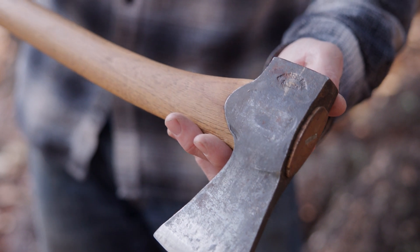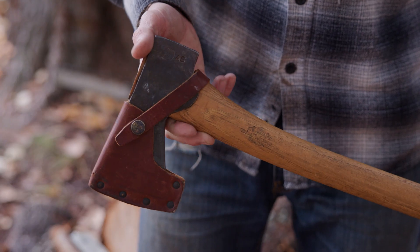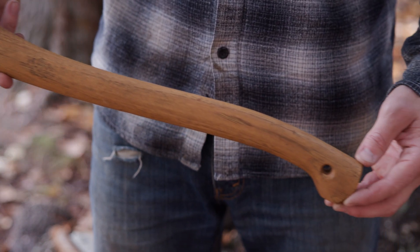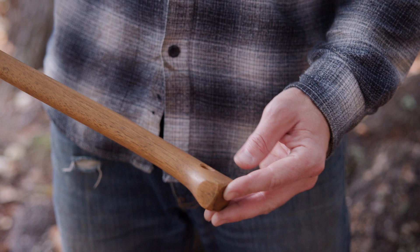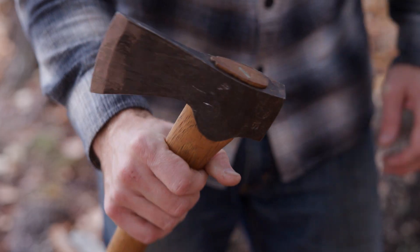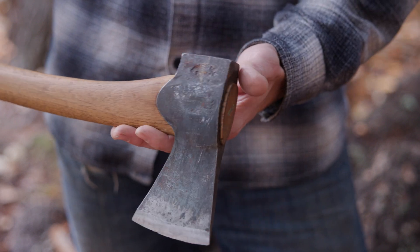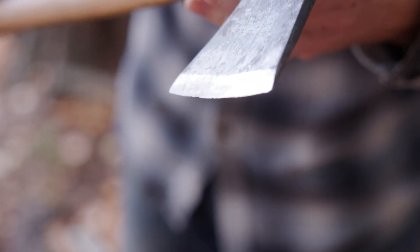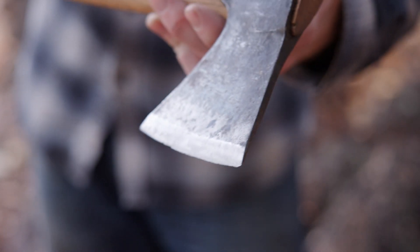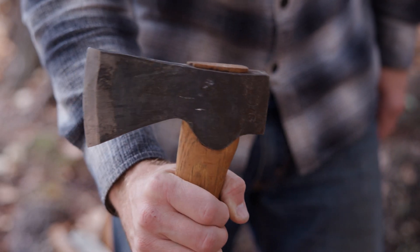This is my Gransfors Bruks Small Forest Axe. It comes with a nice sheath, a little higher quality than the Snow and Nealley one. You can see my handle is a little worn and darkened with age, and it's had several layers of oil put on. I've dinged up my blade a little bit by being careless here and there. But since we're going to sharpen up the Snow and Nealley, we can just be fair to this and edge it up a little bit too.